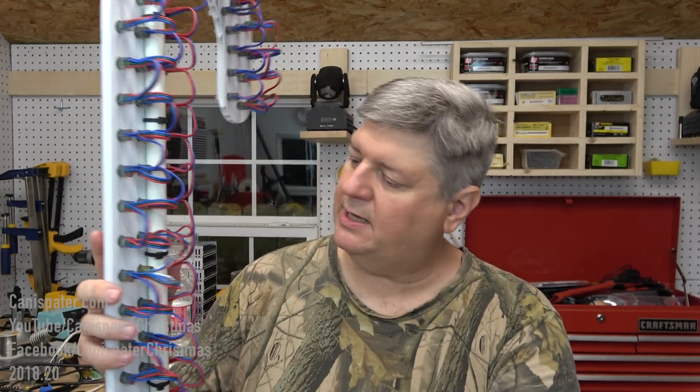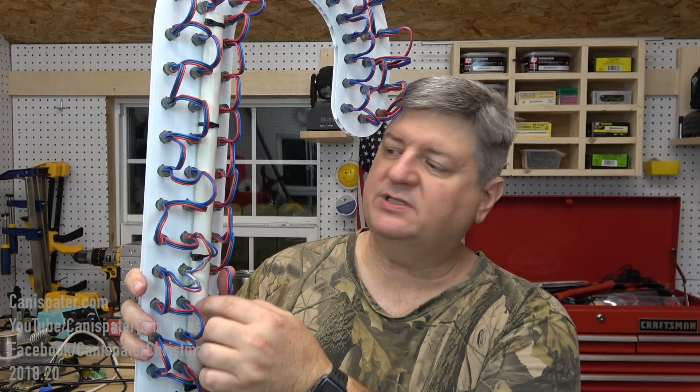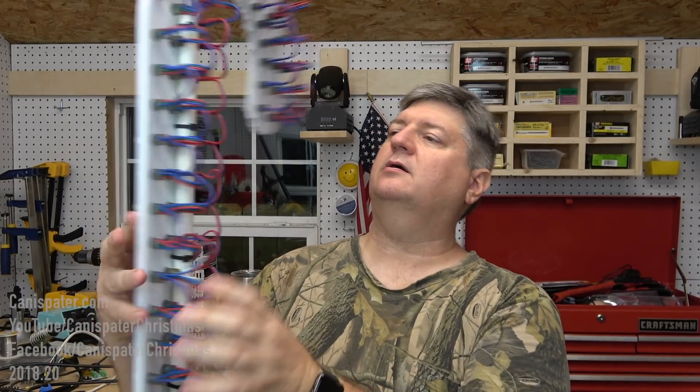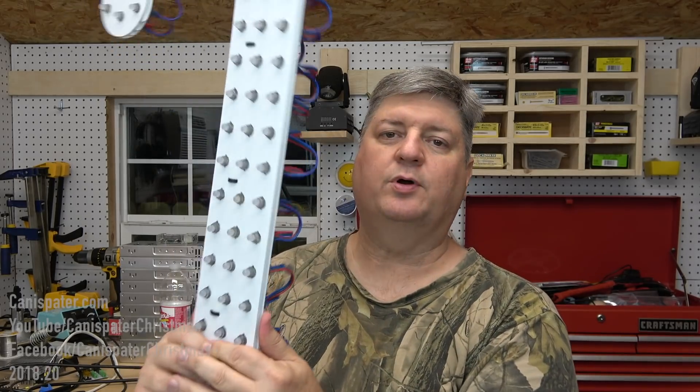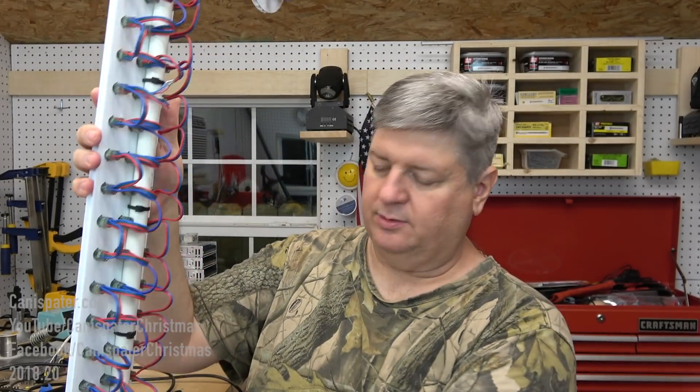Once you're done and you've checked all the lights, you can throw a piece of PVC or EMT in there. It's got several points along here for wire ties and it does give it some more rigidity and also gives you a way to mount it. So there you go.